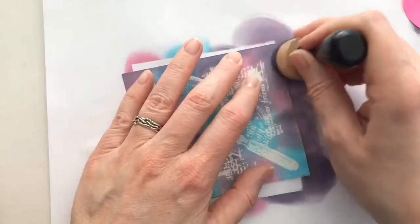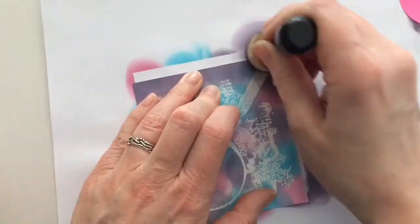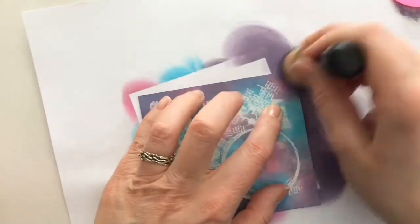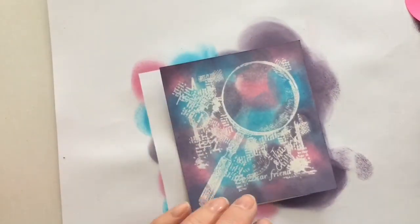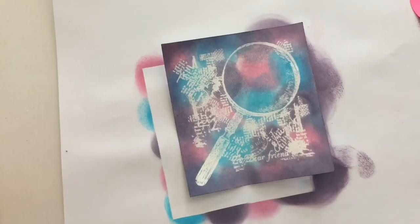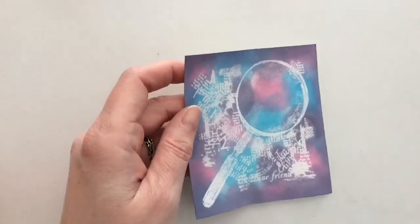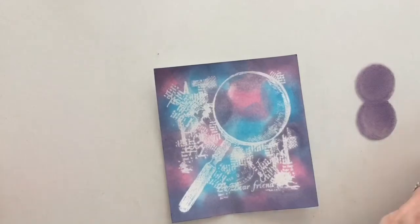After drying, I add some darker color around the edges and some color splats with the same color.